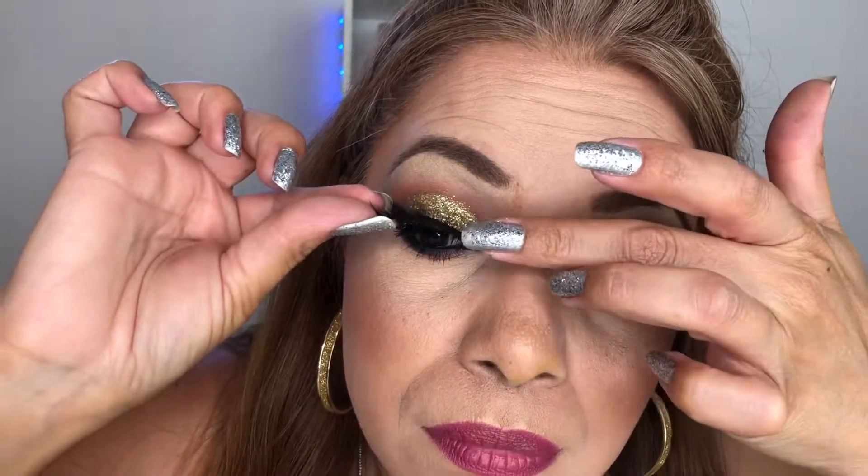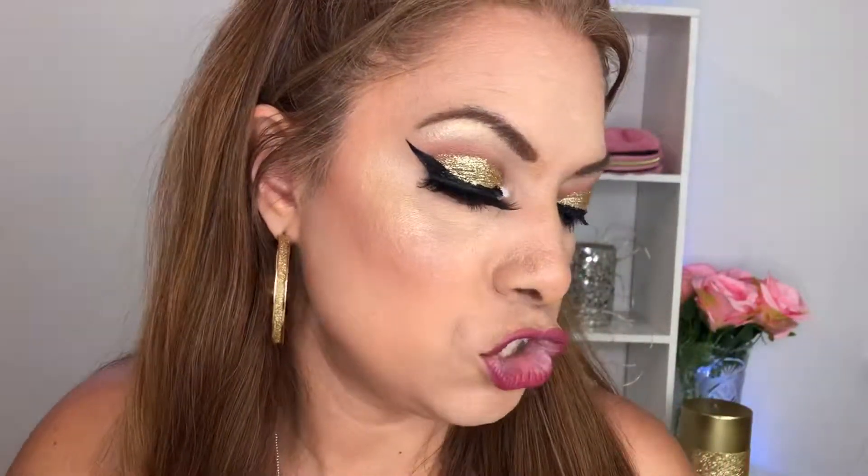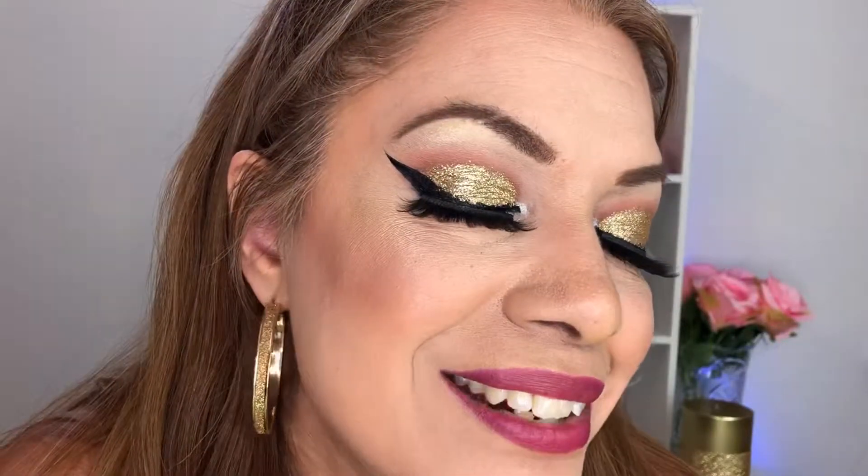Oh my gosh, this is freaking too much — delicious! I'm going to grab the other eyelash. This stuff is pretty sticky when it comes off the packaging. Get back on there! All right, I'm gonna take these off — that one was Chanel.